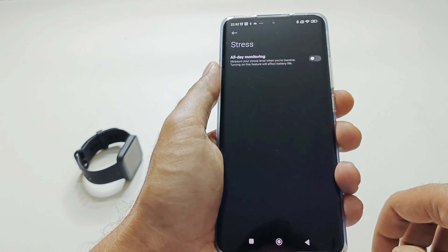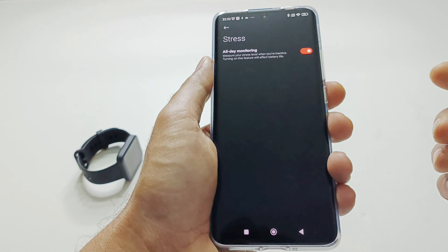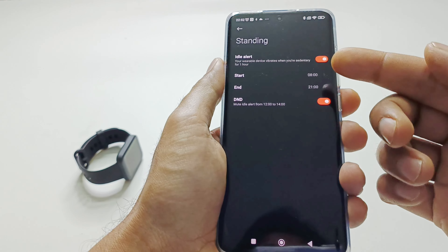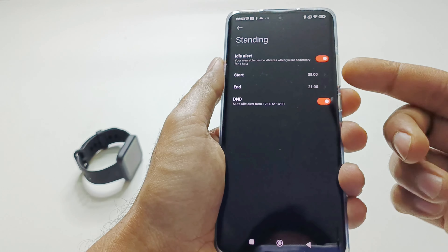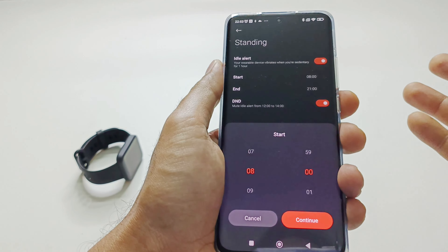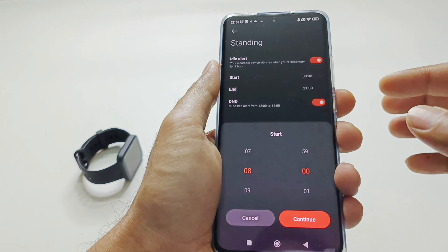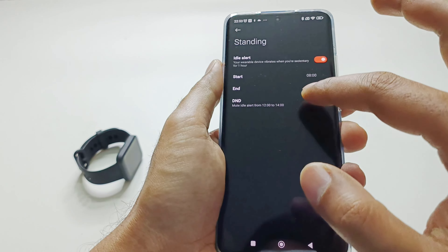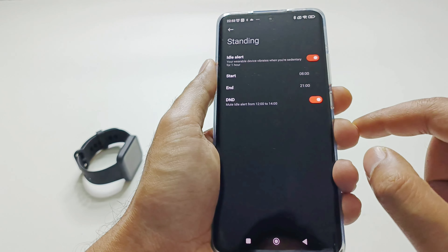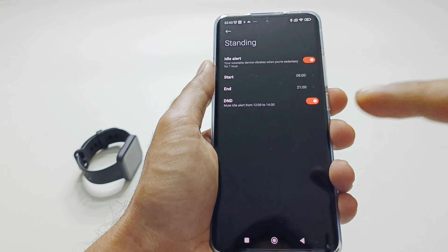Then there is Stress Monitoring — you get one option for all-day monitoring which you can turn on. After that we have the Sedentary Reminder, which works from 8 AM to 9 PM by default. You can change the duration — for example if you wake up at 6 AM you can adjust the start and end time accordingly. You can also set a DND interval to avoid alerts during a particular time on your PocoWatch.